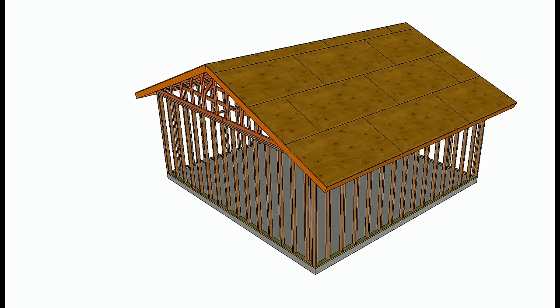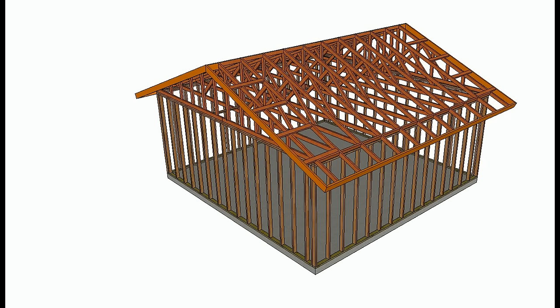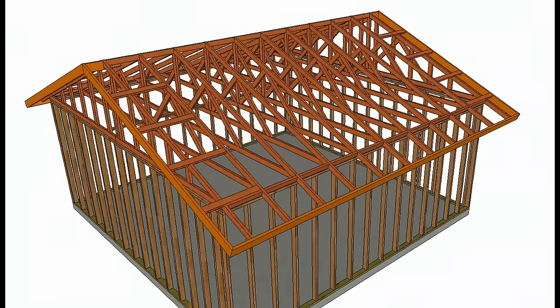In this video, I'm going to show you how you can convert a truss ceiling into a cathedral ceiling, basically using conventional rafters and a post-and-beam type of setup to do it.